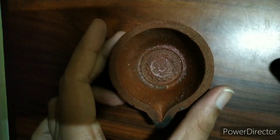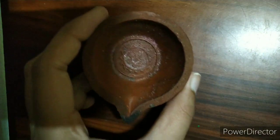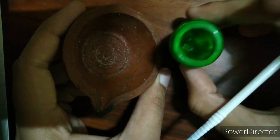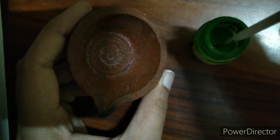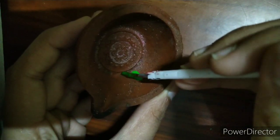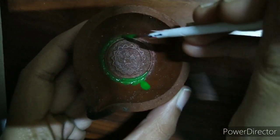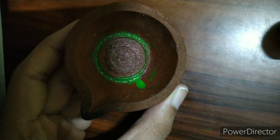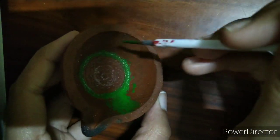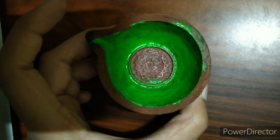I'm going to take an old used diya — if you want, you can use a new diya too. From this portion to this portion I'm going to apply this light green color and paint it fully like this, until I'm done painting that section.